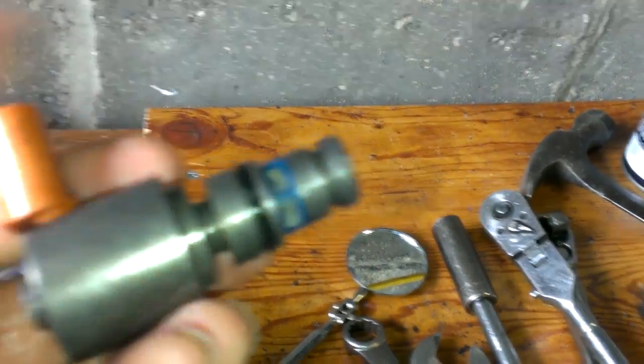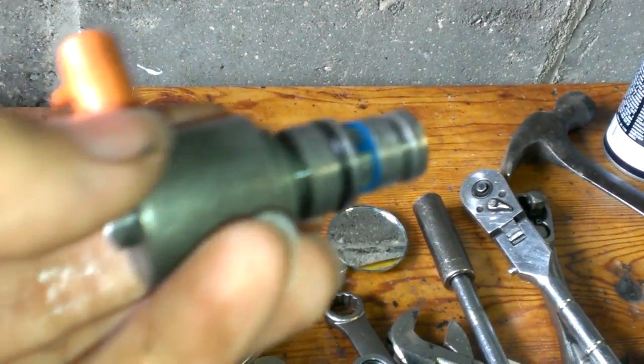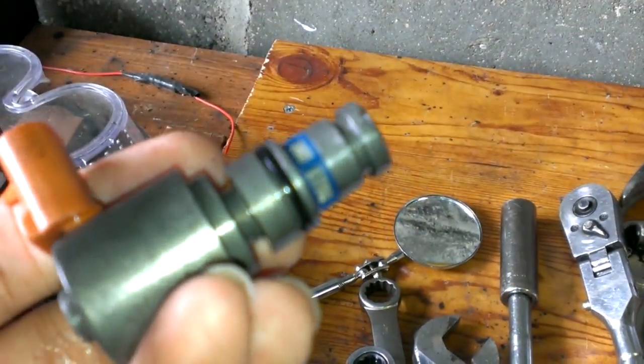You have to drop the pan, of course. There's a little clip right here — you just get a pick or something in there and pry it out. This whole thing will just slide back. It's on the very passenger side of the valve body. It just slides out and clip the connector.